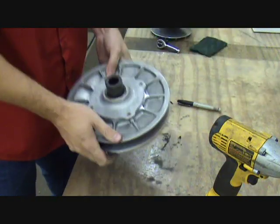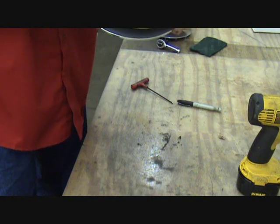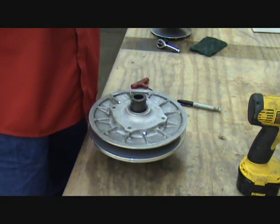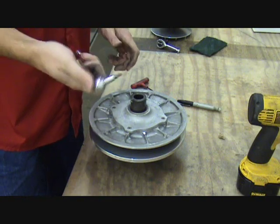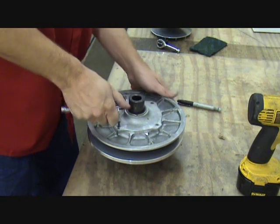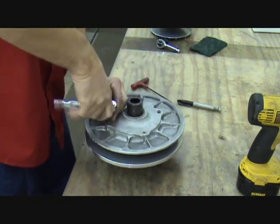Let's move on to the driven or secondary clutch. There are several types of different secondary or driven clutches out there. This is a team-manufactured clutch and it's got a removable helix in it — helix, or some people call it a cam. To remove that, you've got four Torx head screws that look like a number 25 Torx. Get those loosened up, pull the four bolts out, and we're going to remove the helix. Inside will be the driven or secondary spring that we'll replace.